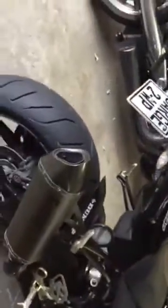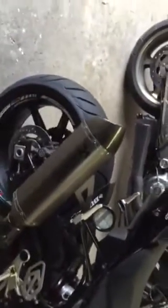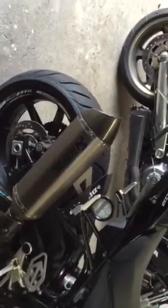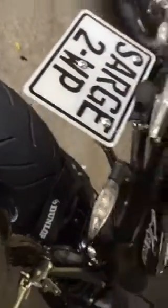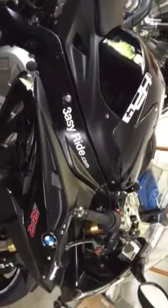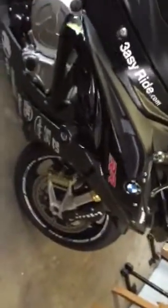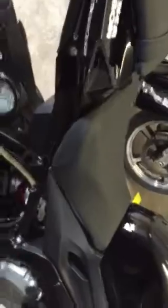I changed the rear tire to a Dunlop Sport Max - it's an awesome tire. I chewed up the Pirelli Corsa in 3,000 k's but I've done 3,700 on this Dunlop and it still looks awesome. Riding back from West Virginia all the way here in torrential downpour, that tire sat like glue at some awesome speeds. Still got a Pirelli Corsa on the front, which has not given me any problems. The combination of Dunlop on the back and Pirelli on the front works like a charm.